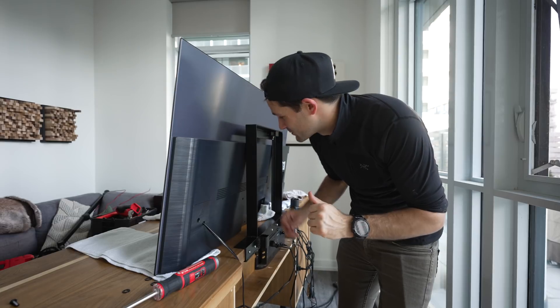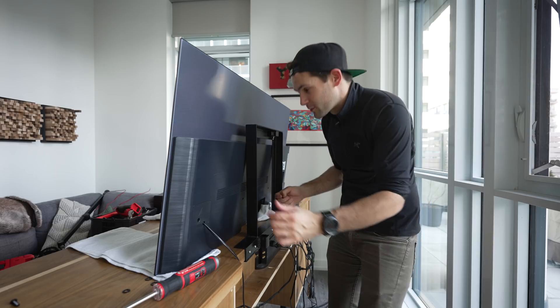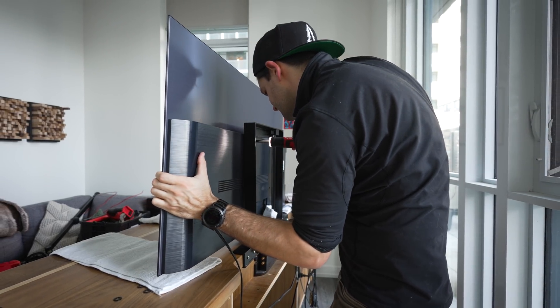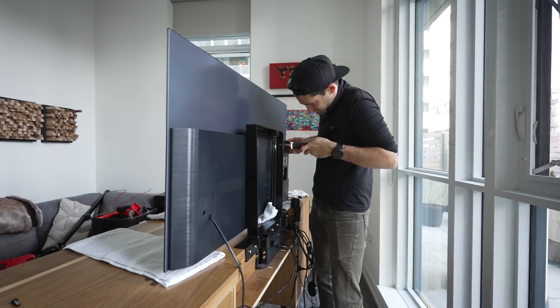Right about now is when I wish I had a full-time assistant to help me out with installs, because this is going to get a little bit awkward lifting this and screwing it to the mount. Normally there is no way I would do this with a power tool, but seeing as this cordless screwdriver is so low torque I wasn't really worried about cross threading or over tightening these bolts. This thing is really handy by the way. And just like that we are done — let's see how this thing looks from the front.